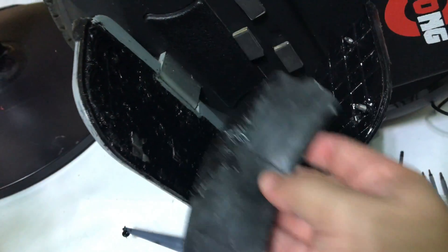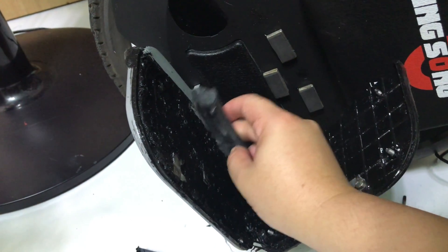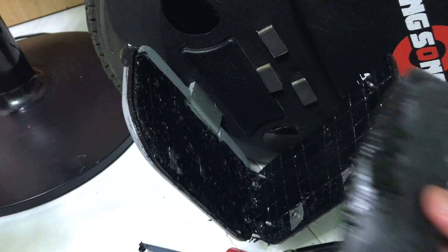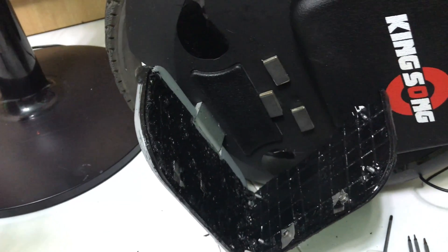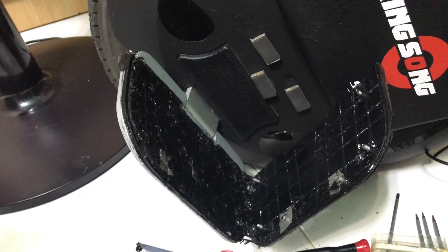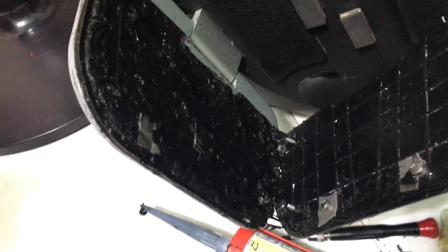Once you've done that, you can leave it to dry. It will become a tough rubber material after it's fully dry. You have the option to mix the silicone sealant with water so that it will cure faster, but I find that not necessary — unless you're in a very dry country.